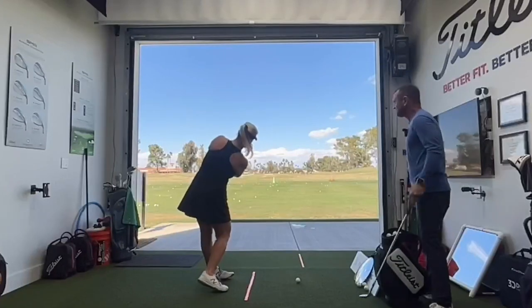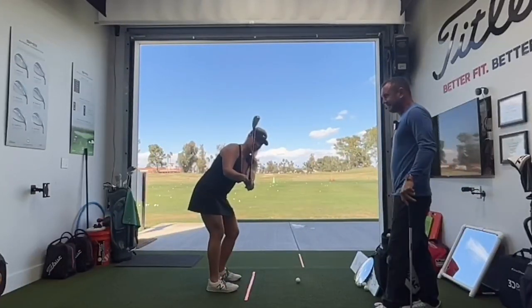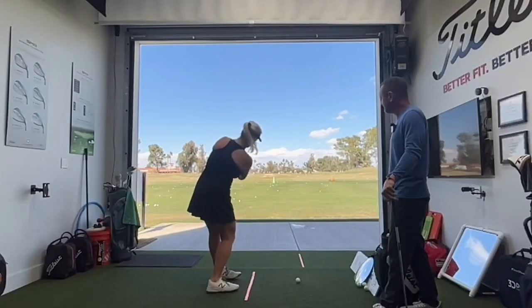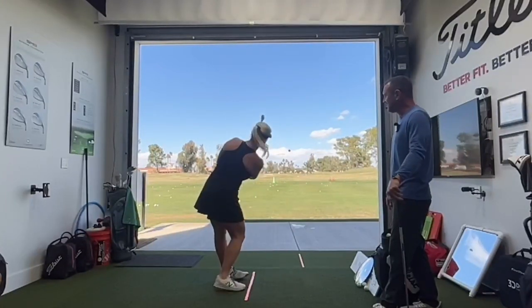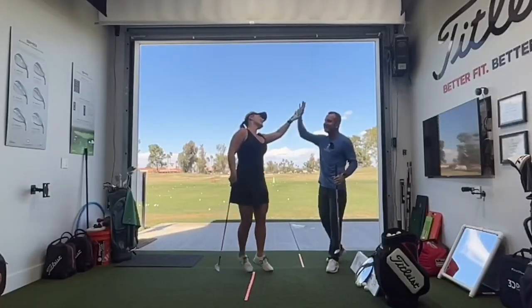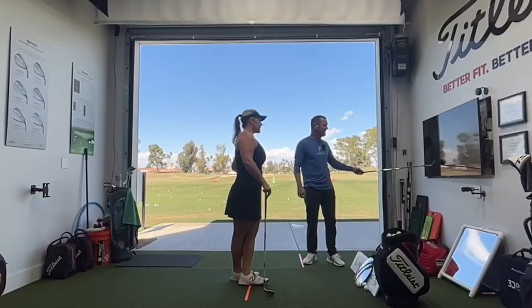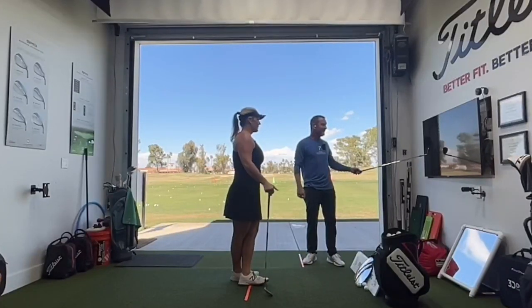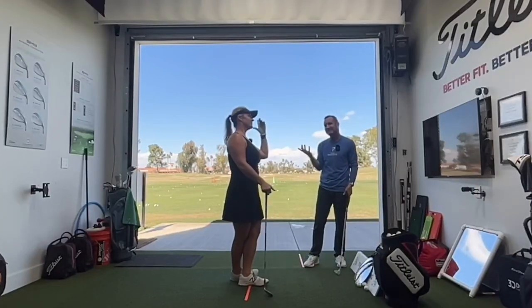That's really good. Try to hold that face open when you come through a little more. Hold it open good. Okay, here we go — see if you can nail this. There it is. Three tips — all the numbers are nailed. Did you record the last one? Yeah, the last one's there. This is perfect. I could tell by that sound — that's a perfect sound.